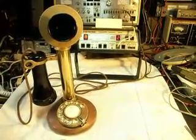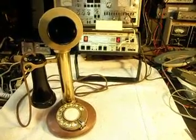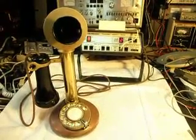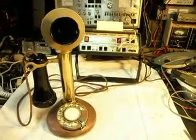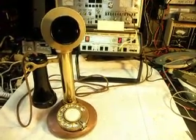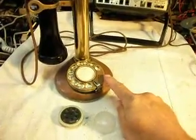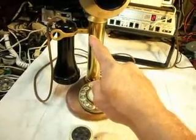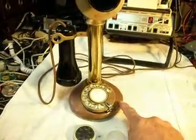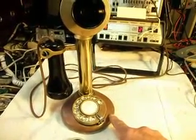Today I want to show you a candlestick telephone and this is the final checkout of this telephone. Deborah sent this telephone in and basically this telephone had a lot of issues. The dial wouldn't work properly. The hook switch had some problems and quite a few of the wires inside and connections had to be repaired.